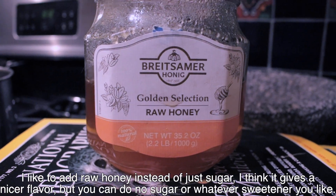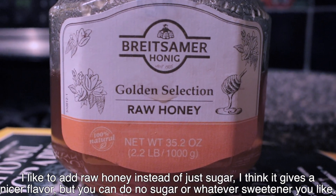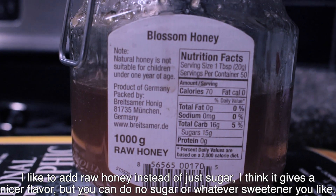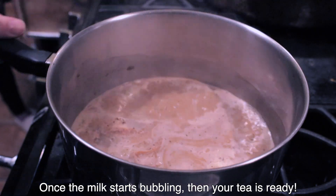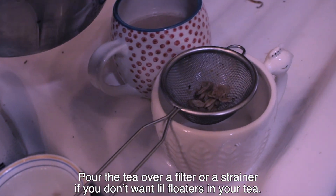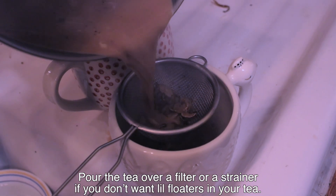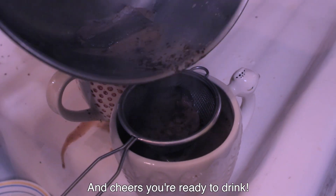I like to add raw honey instead of just sugar. I think it gives it a nicer flavor, but you can also do no sugar or whatever sweetener you like. Once the milk starts bubbling, then your tea is ready. Pour the tea over a filter or a strainer if you don't want little floaters in your tea. And cheers, you're ready to drink.